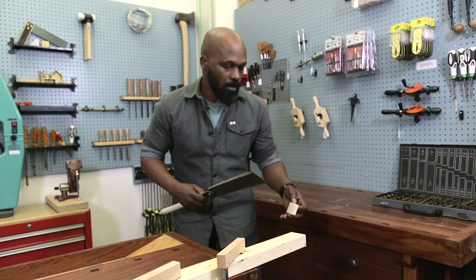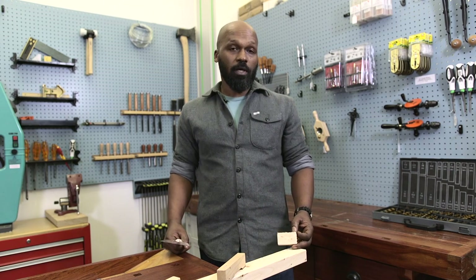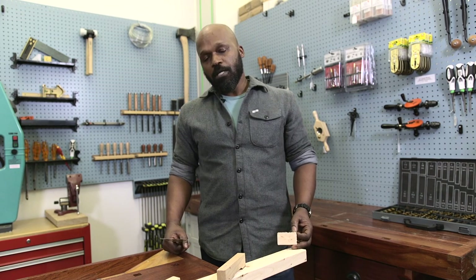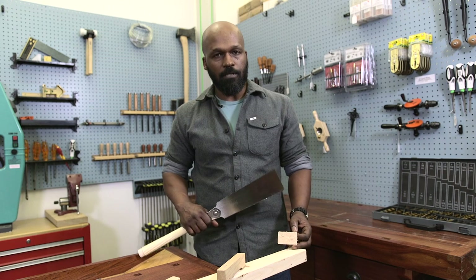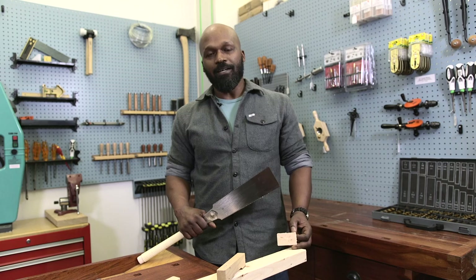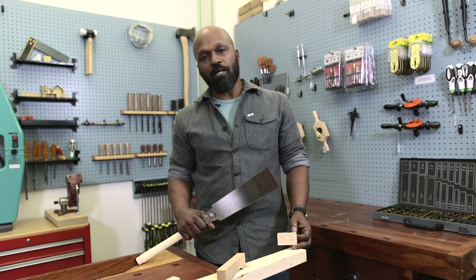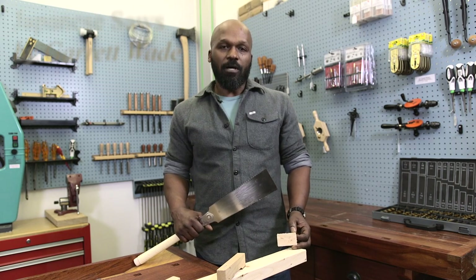And there — a nice, clean, accurate cut that was done pretty quickly. We have a couple of different kinds of Japanese saws on the website for various applications. I find them all to be fun and easy to use because they're so efficient — they cut accurately and quickly — and I think you'll enjoy them if you try one.